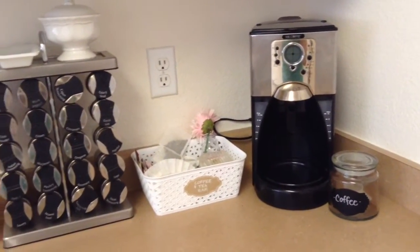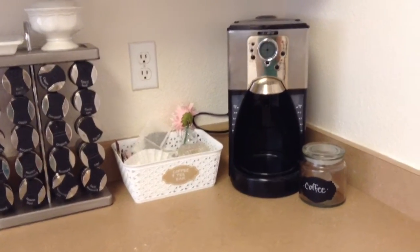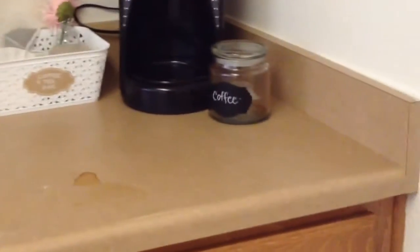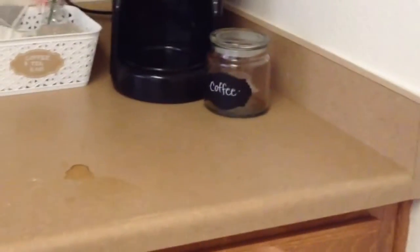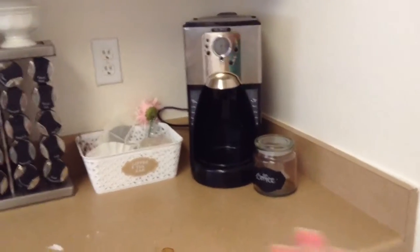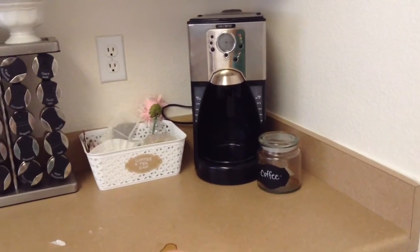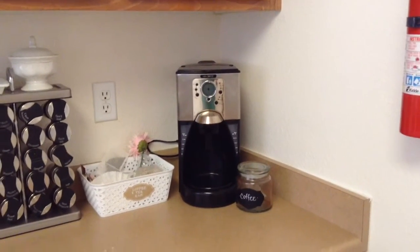Hi guys, today I am going to do a coffee bar redo. This is my current situation right now — excuse the mess, keeping it real in the morning. This is just the little thing that we have it on, but to me it's just plain. It's functional right now, but I really want to just beautify it up. So this is going to be the before.